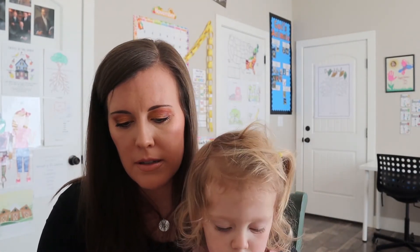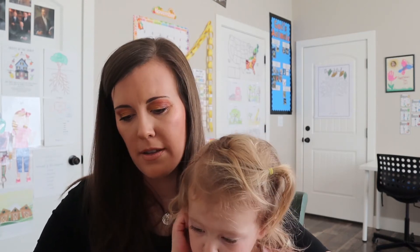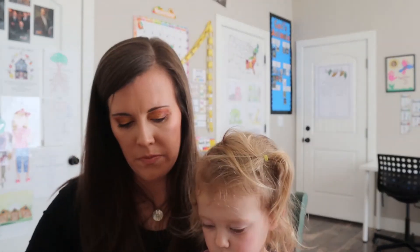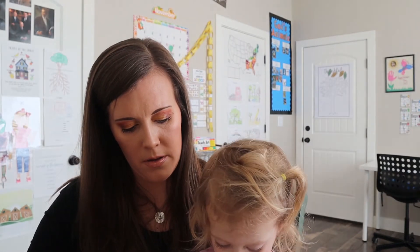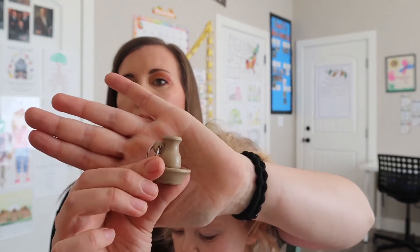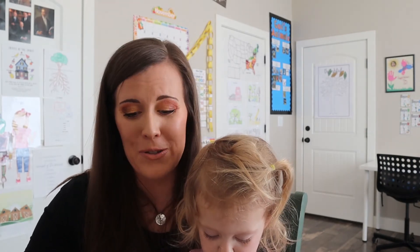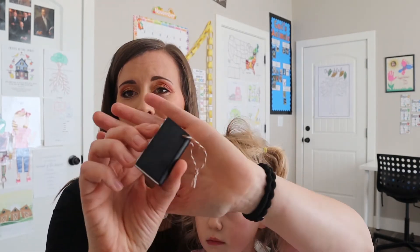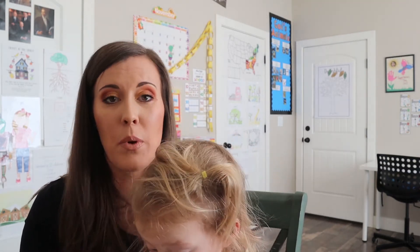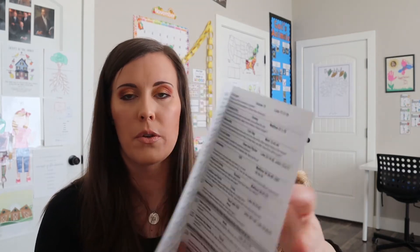Let's see what else we have. There is a star. This one's a little pitcher of water. So there's a whole bunch of them. I'm really excited to use this. This looks like some scriptures, and there are 25 of them, at least to my understanding. In the box you also get this guide - it's a daily devotional guide - so it has every day what you could talk about, or you could switch it up.